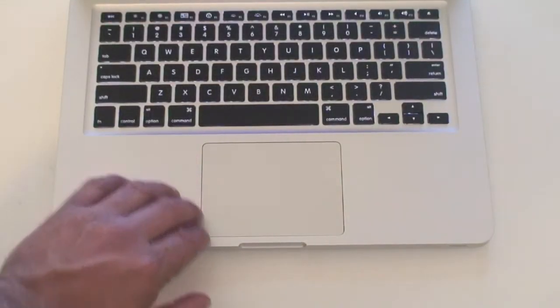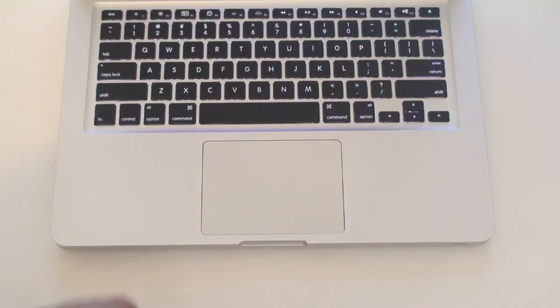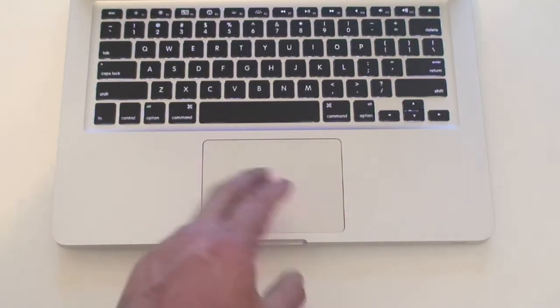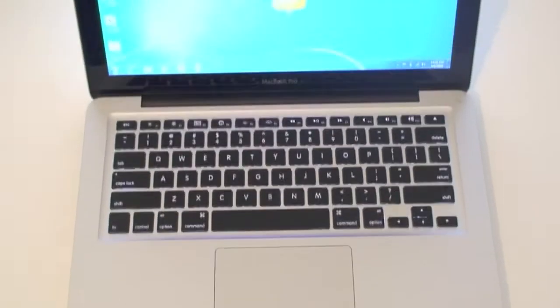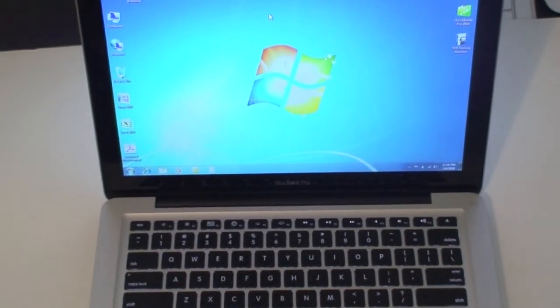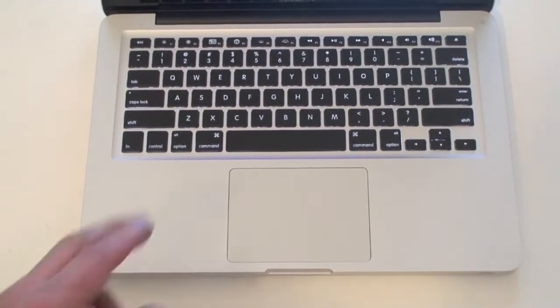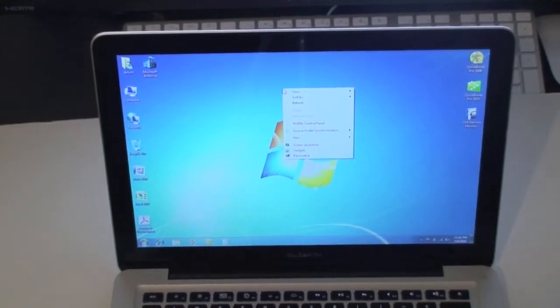Looking at the trackpad on the MacBook Pro, it is a nice big trackpad with multi-gestures available. For example, with two fingers you can swipe when looking at pictures. In this case, I have the MacBook Pro running Windows 7 with Boot Camp. If you want to right-click — since there is no separate left and right button — all you do is use two fingers. When I tap with two fingers on the trackpad, I get a right-click.